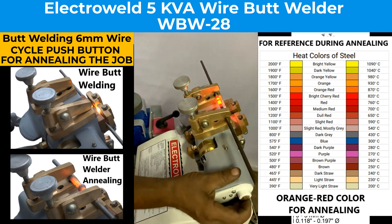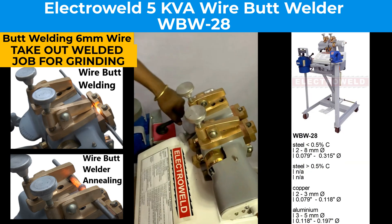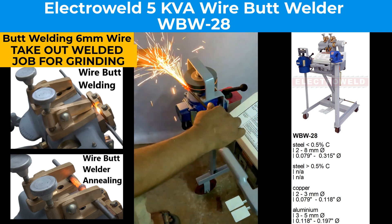Now this welding is done. You can take out the twisted joint to the grinder for grinding. Grind on that side.